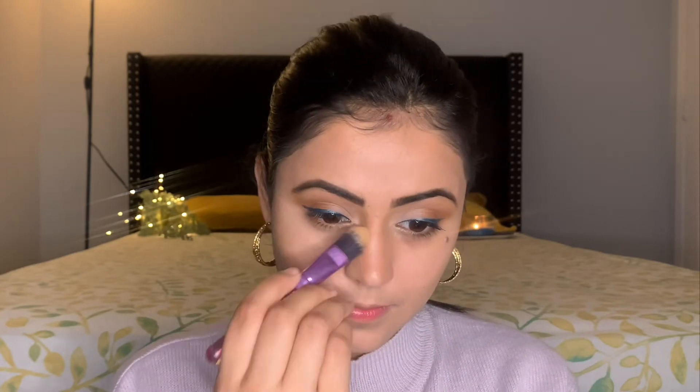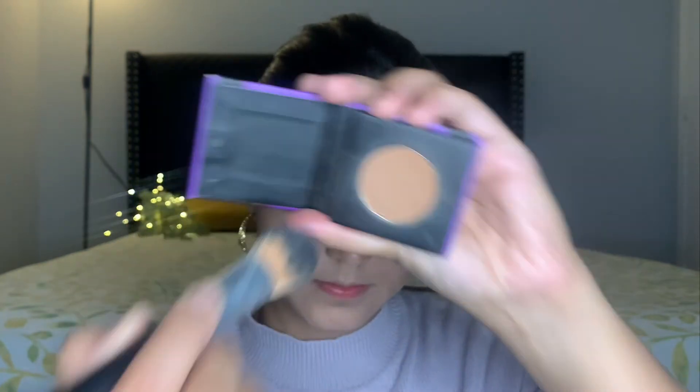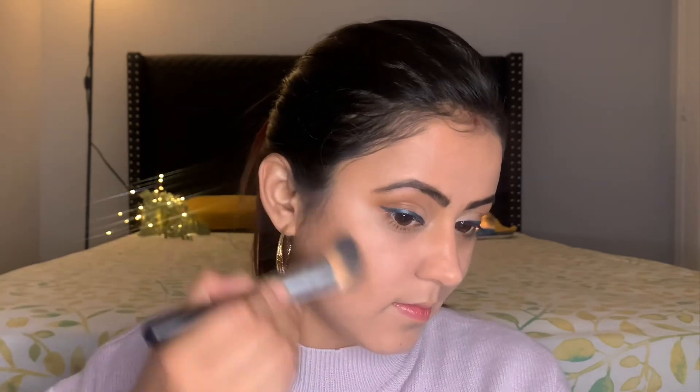Now I'm going to use this bronzer palette from Sugar and define the shadows more precisely. What the powder does is it packs or seals the cream contour, giving more dimensions to your face.